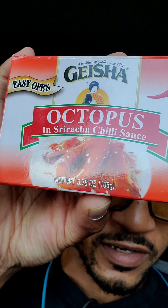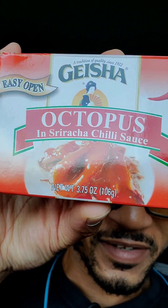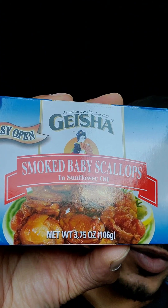Alright everyone, we've got a review today. We're going to review two foods: octopus and smoked baby scallops. Let's start with the scallops.